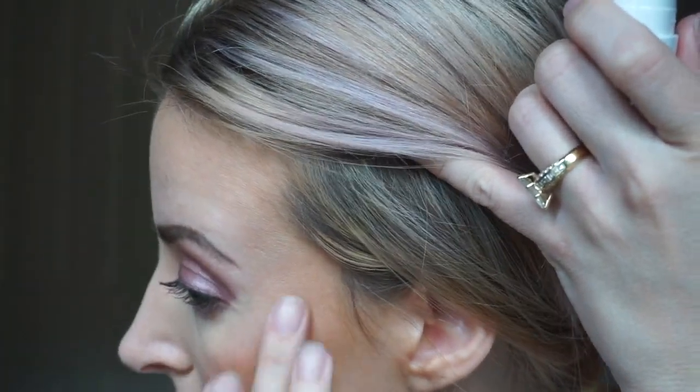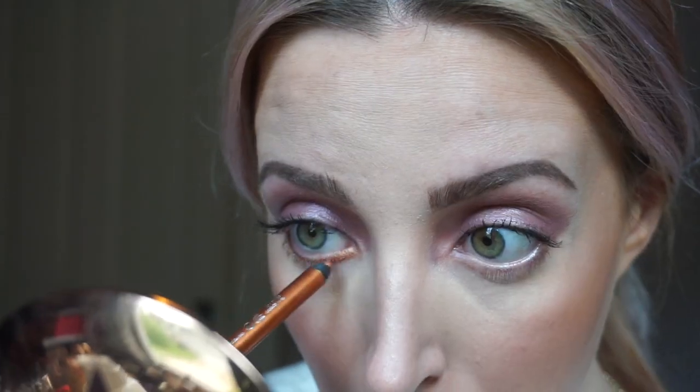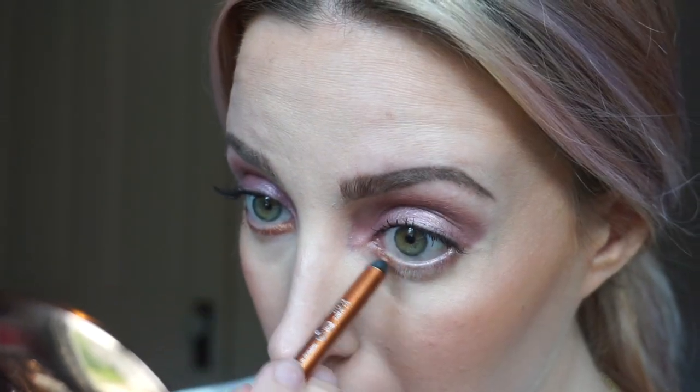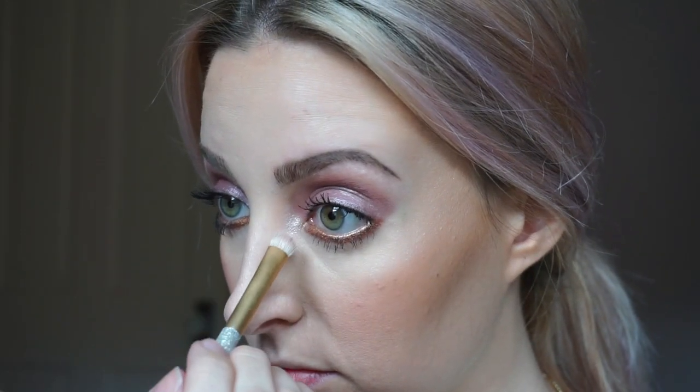For highlighter, I'm taking the Marc Jacobs Highlighting Stick and placing it around my temples, down the bridge of my nose, and above my lip. I'm placing the Maybelline eyeliner in the shade Striking Copper on the lower lash and waterline. Adding a second coat of mascara to the top lashes and a first coat on the bottom. Popping a little of the Marc Jacobs Highlighter on my inner corner.